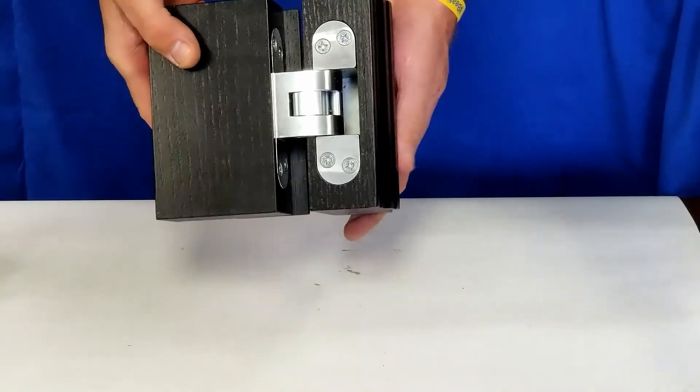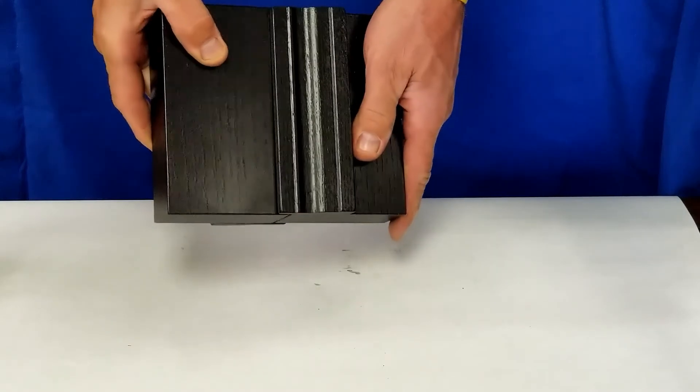Now that we have a successful installation, this is how the 500 Series Hinge should operate.